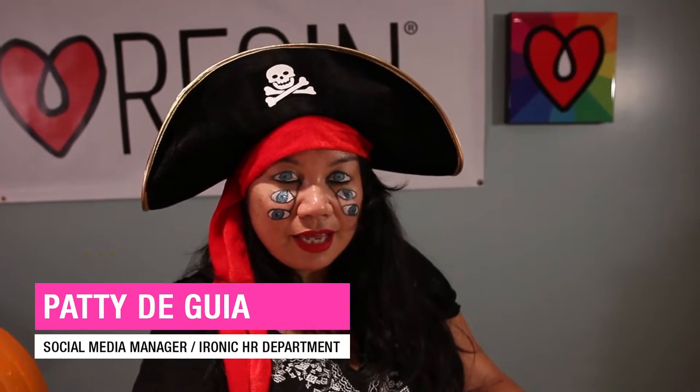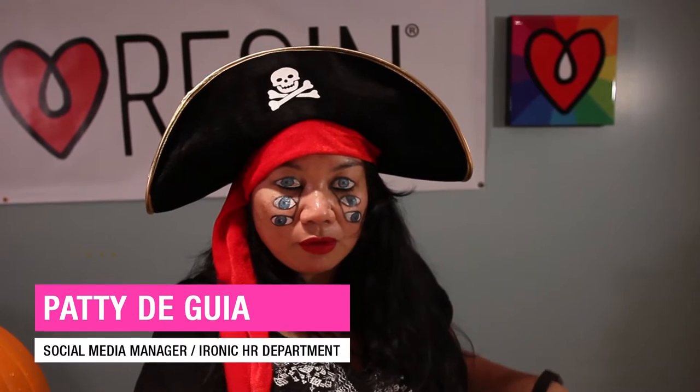Hi, I'm Patti. I manage social media here at Art Resin, and today, if you can tell by my garb, we're going to work on a Halloween craft. So let's begin.